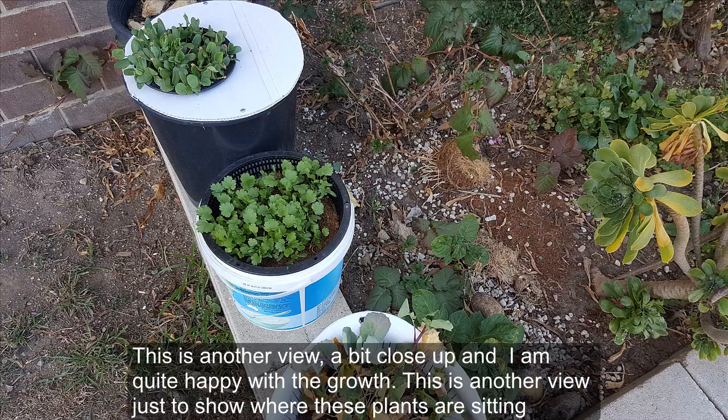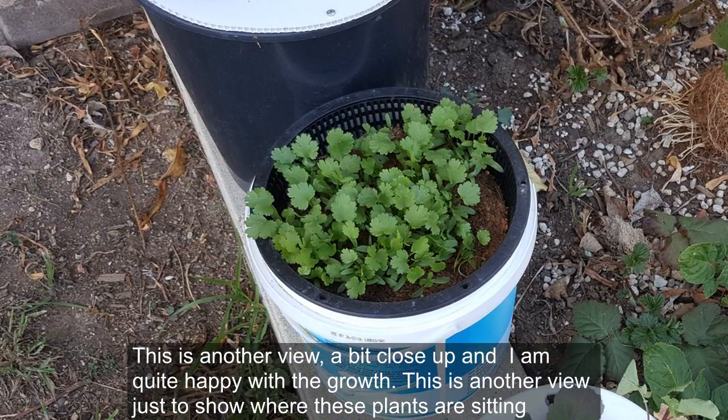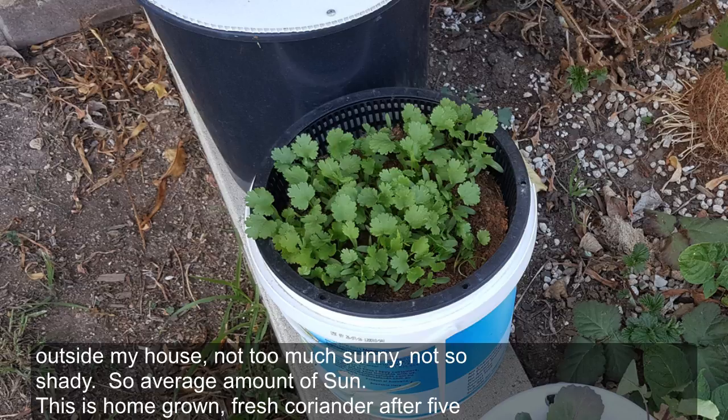This is another view just to show you where these plants are sitting outside my house — not too much sun, not too shady, so an average amount of sun.